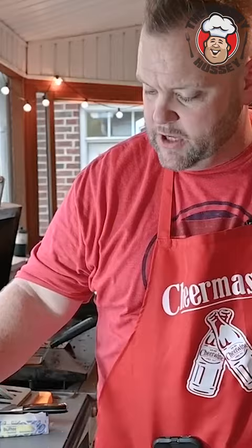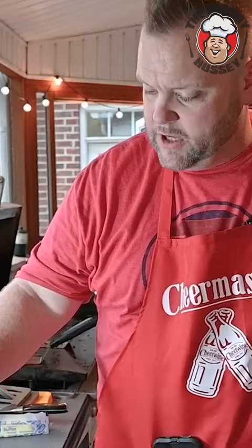That's what you're looking at, especially right there. That's beautiful. It's kind of like a spinach dip rolled up with chicken.